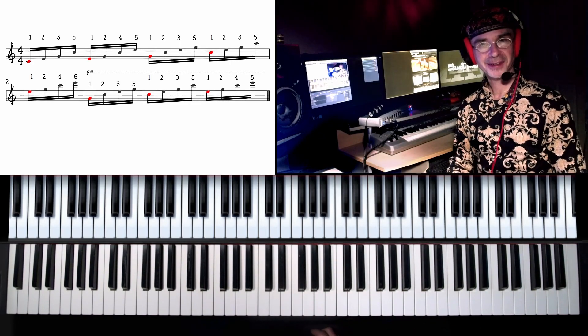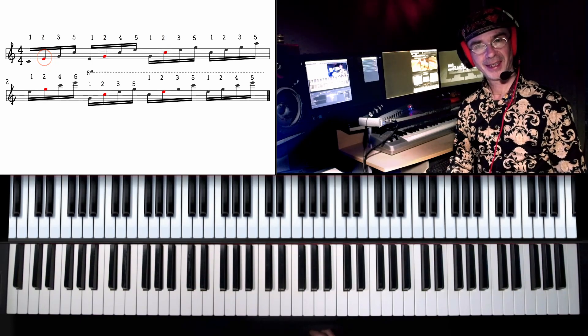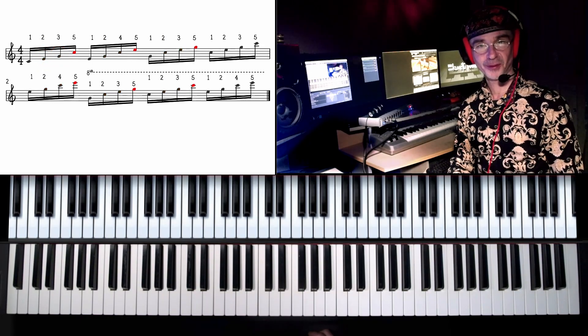With this in mind, let's stop on every second note of the group now, and then stop on every third and fourth note of the group.